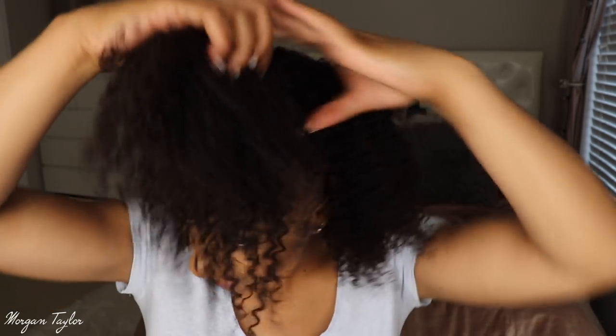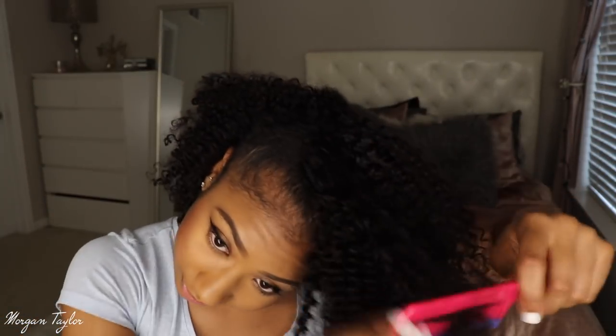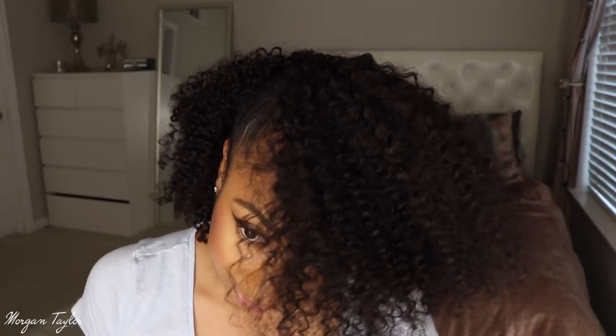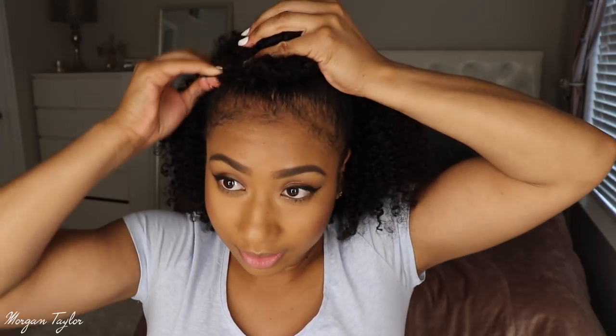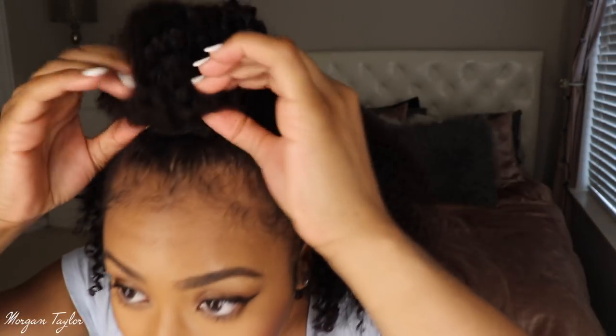Got those in. I'm going to take my comb and comb it out just a little bit to make it look fluffy and fuller. I can't fit any more clip-ins up there without them going off my head, so I'm just going to take my hair and wrap it around — it does not have to be perfect. Just wrap it around once and pin it in, making sure the weft is covered. In the back, pull it out a bit to make it look more fluffy and full and not as uniform.